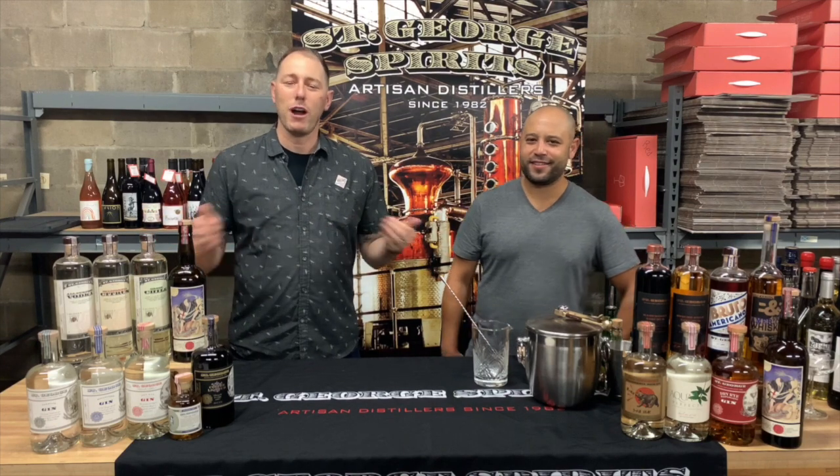Hello everybody. My name is Brian Bartell. I'm with St. George Spirits based out of Alameda, California. I'm here today at Wine Press. We're going to talk a little St. George, mix up some cocktails, and get a little buzz on.